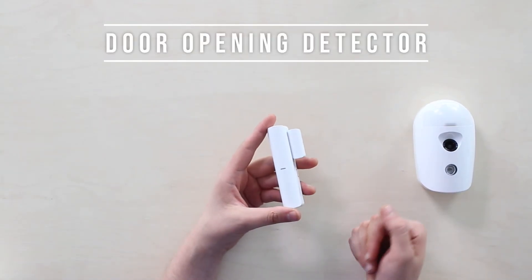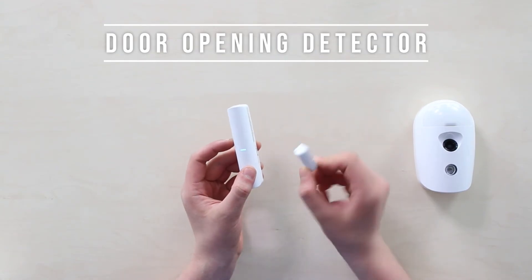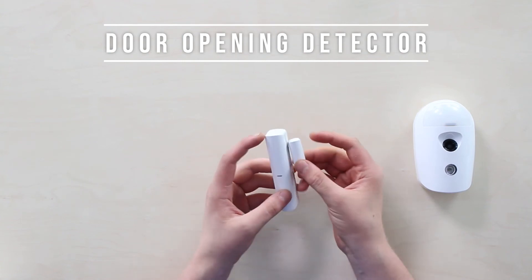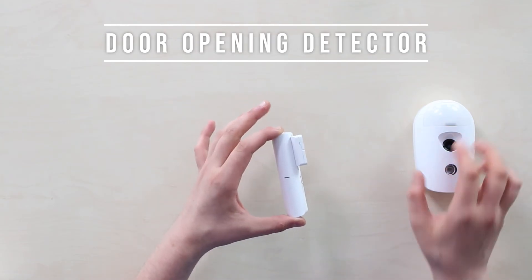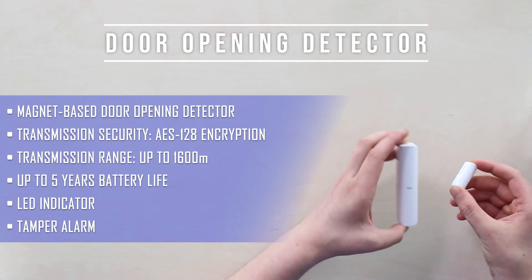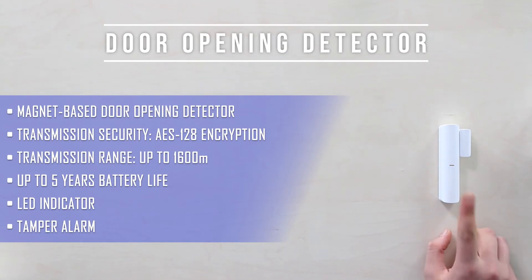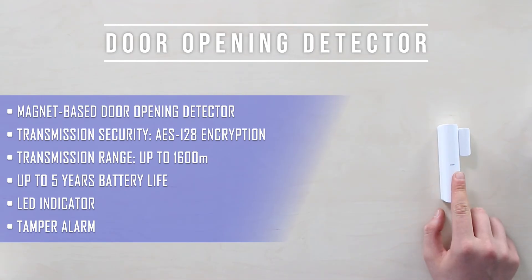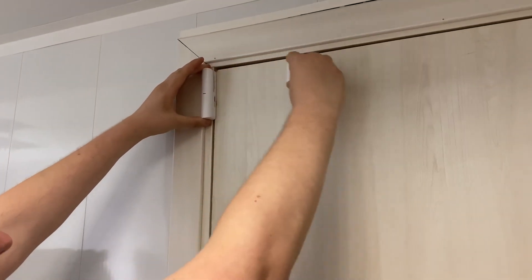The door and window opening detector consists of two parts: the functional unit and a magnet. This uses a common reed switch actuated by the magnet — in the merged position they are closed, and when detached they open, signaling that an event occurred. There are two basic signal types plus a tamper alarm. The transmission range in open space reaches up to 1,600 meters with this wireless door opening detector. Here's how an application and installation may look.